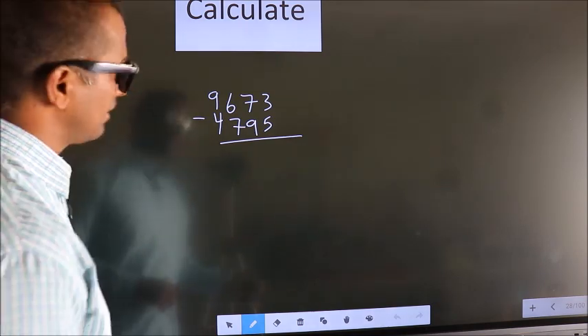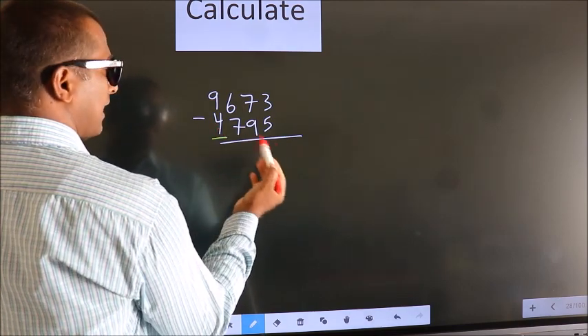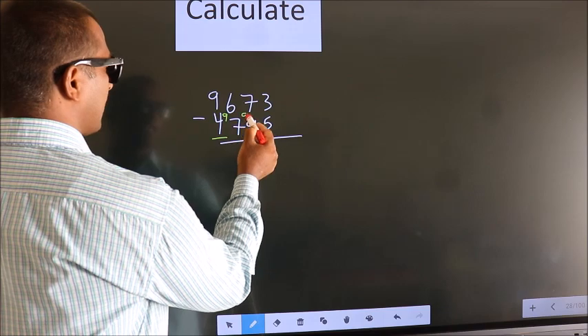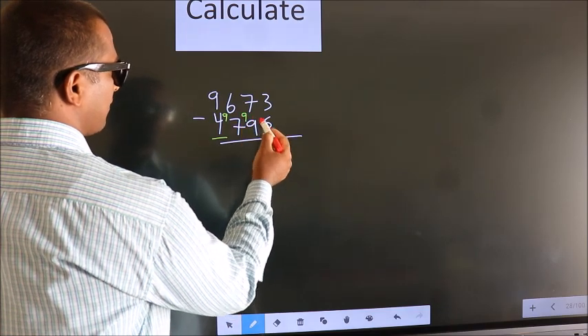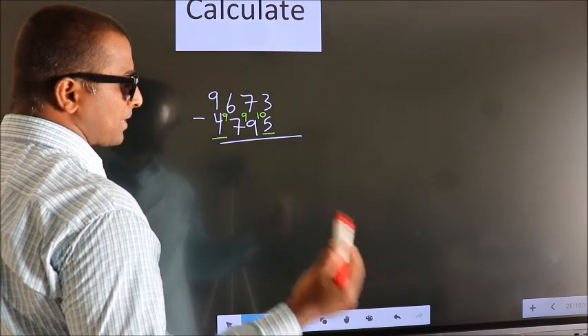We should leave the first digit, and here we write 9, here 9, and for the last digit we write 10. Now we subtract.